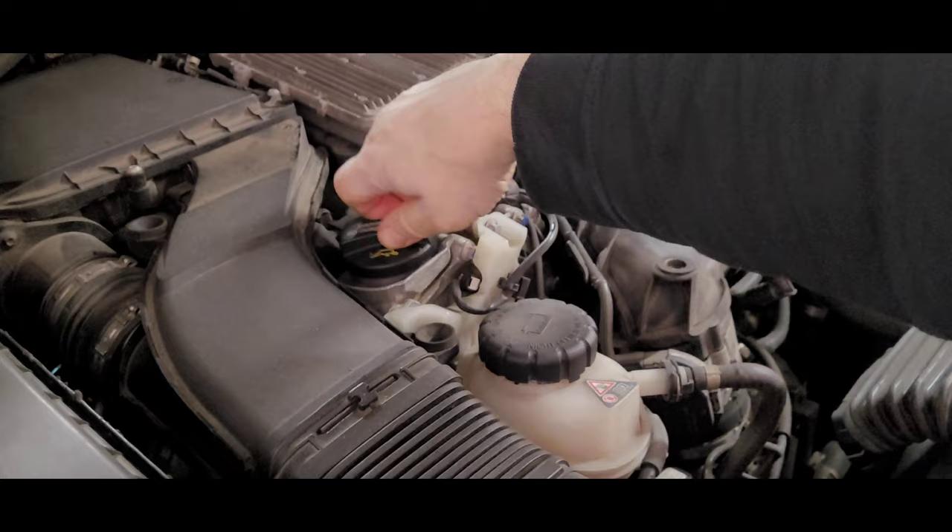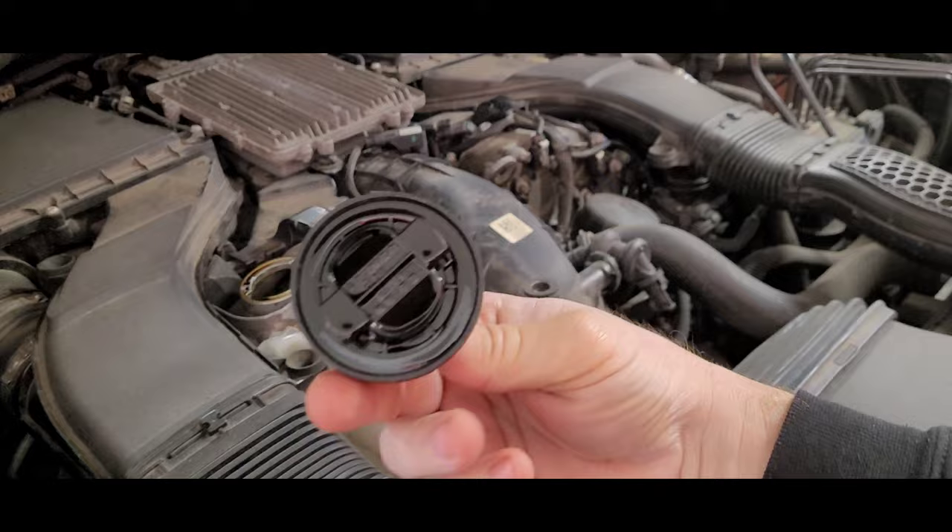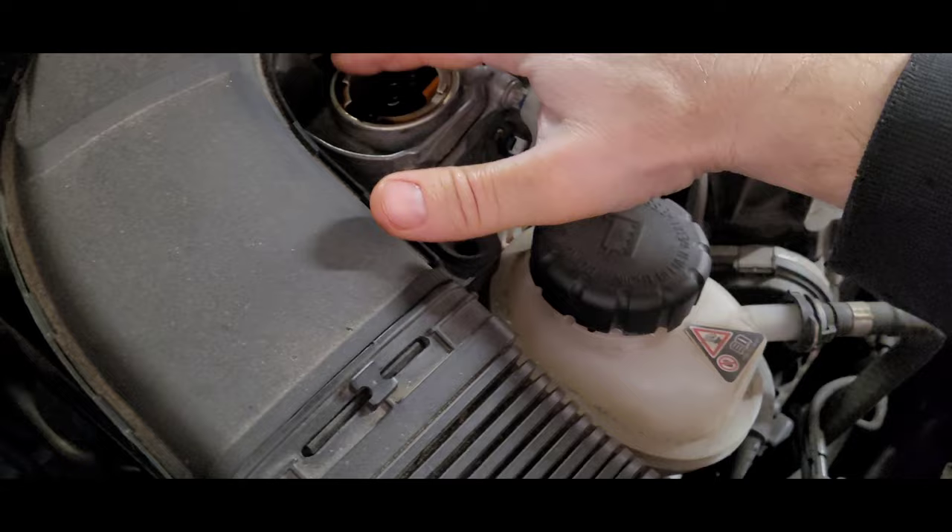Oil changes are pretty simple as long as you follow all the directions. You can also remove the top shield off your engine. This is your cap — make sure it's clean, make sure it doesn't have any milky residue on it. If it does, then you're in trouble. You can use a rag to clean around it.